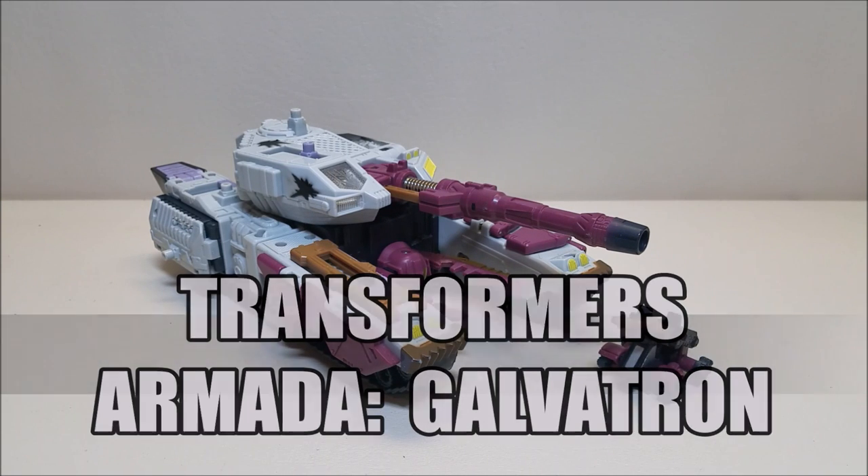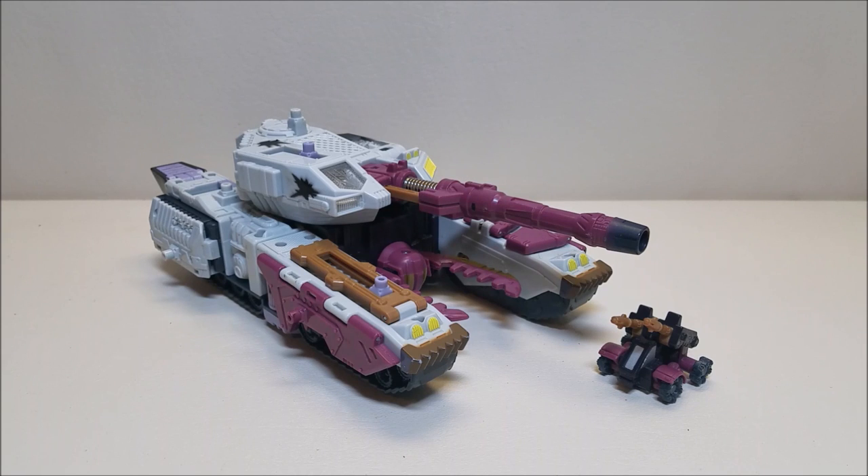Originally released in February of 2003, he is a Gigacon class figure, which is the equivalent of today's modern leader class figures, and he originally retailed for approximately $25. Take a moment to process that — the equivalent of today's leader class figures retailed in 2003 for half the price. Isn't that amazing?